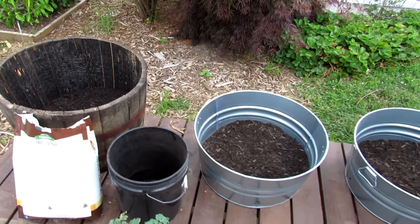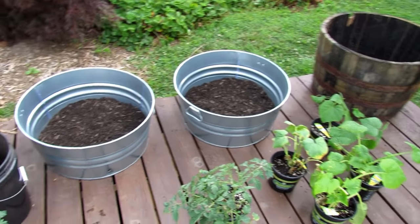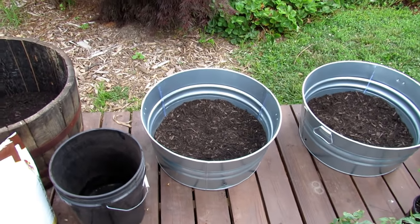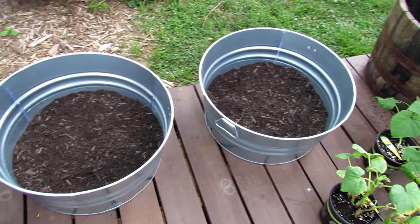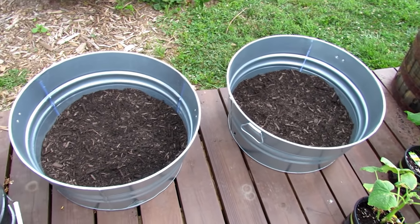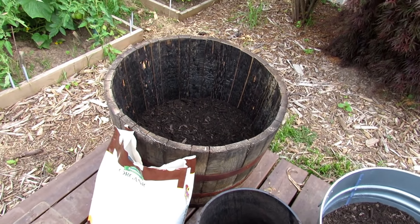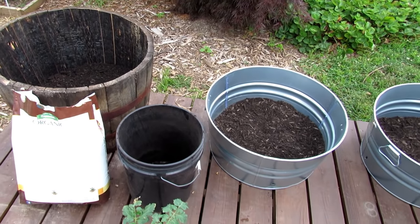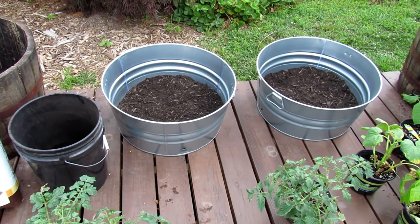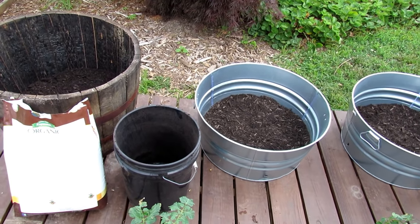Here's the basic setup. I'm going to be growing in these four containers. The metric conversion is in the video description. This is 17 gallons — I really recommend 10 to 20 gallons minimum for what we're doing today. These larger ones are probably 35 to 40 gallons. The bigger the better when you're growing tomatoes, cucumbers, zucchini, and squash, because they really develop large root systems and they're big plants.